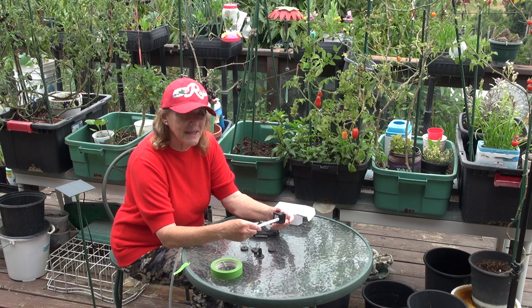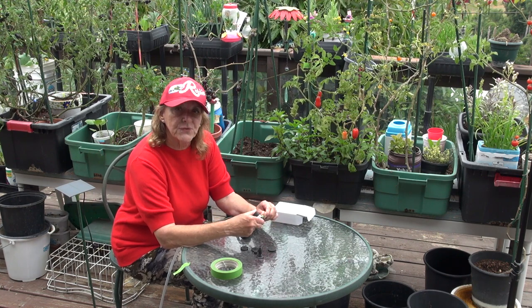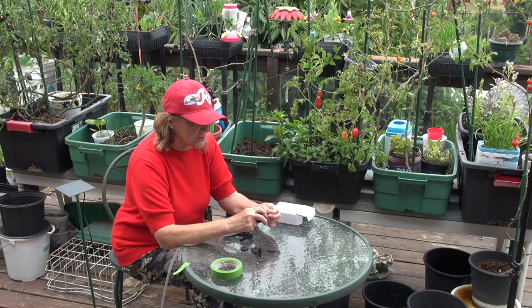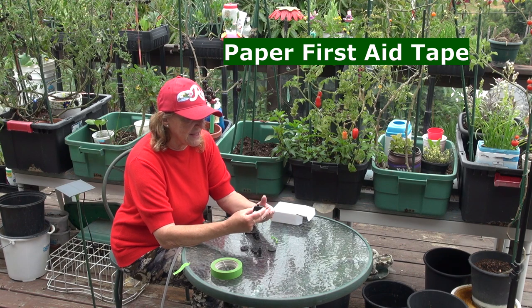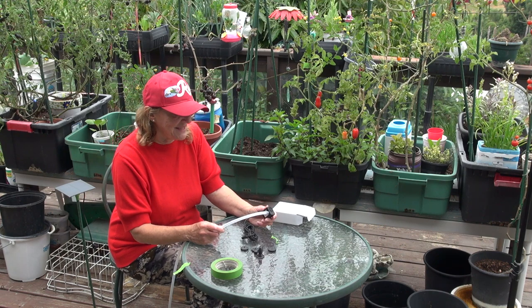You can also tape tubing on with masking tape directly and just replace it if it comes off. Another option that works is paper tape — the kind used for cuts on your hands. That stuff is waterproof and literally stays on until it practically wears off. You can use paper tape too, so if you've got some, go ahead and use that.